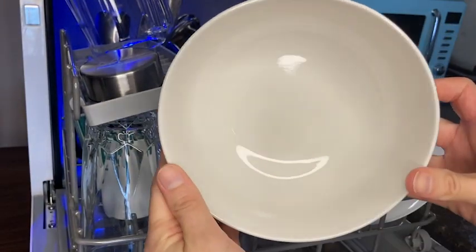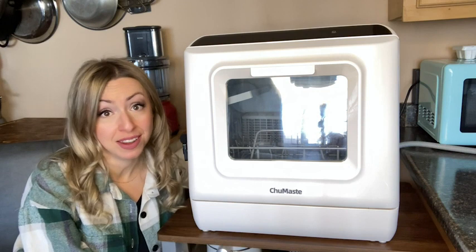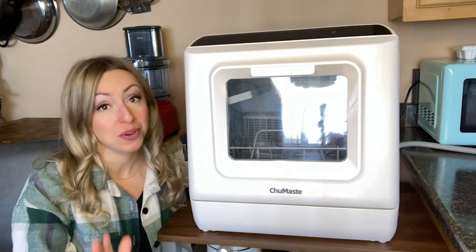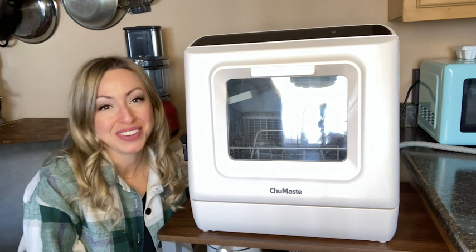I had no idea that a countertop dishwasher could work so well and fit so much inside it. And even though I do miss my old kitchen, this dishwasher has definitely softened the blow for me. And that's my point of view.